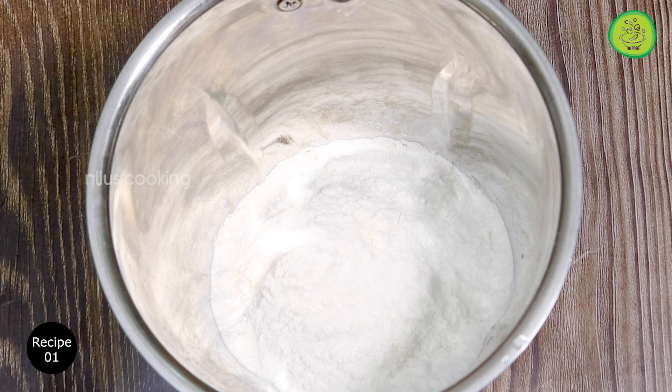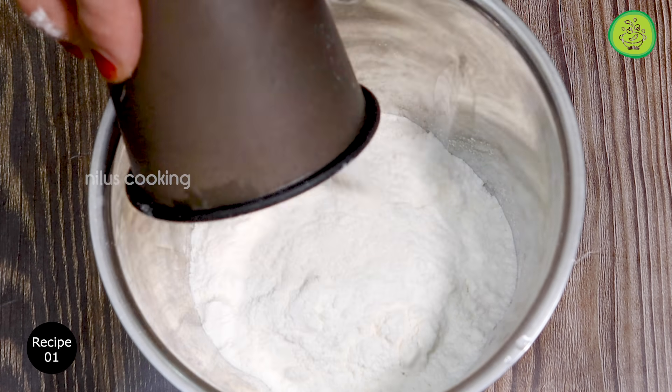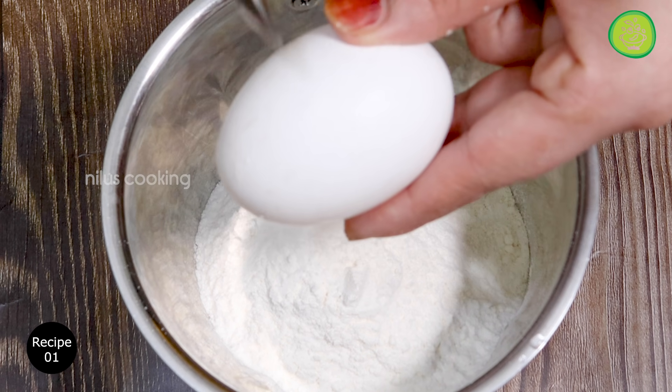Add the sauce and mix it in the bowl. I used a softized bowl and mix it. Drain and add one more portion.